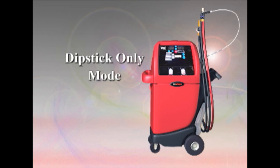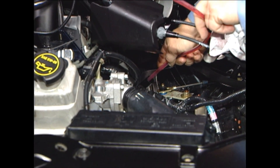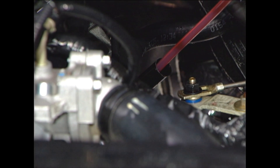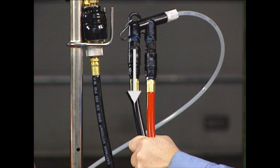Dipstick only mode. When it comes to speed and convenience, the Robinaire 92500 in dipstick mode is unparalleled for speed, accuracy, and ease of operation. Fluid extraction and replacement is accomplished through the dipstick tube of the vehicle. Old fluid is extracted through the black hose and new fluid is replaced through the red hose. The white nylon tube — we call the straw — is the final tube through which the extraction and fill process takes place.